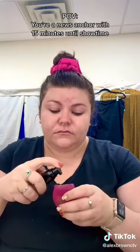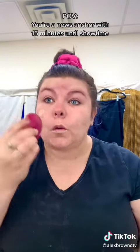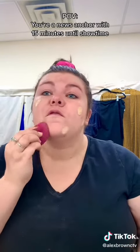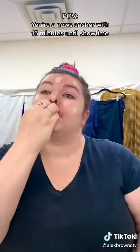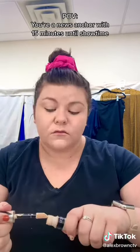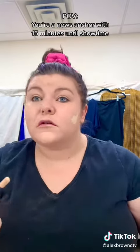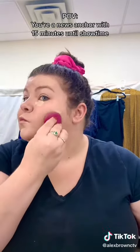I mix two foundations — one is a little more hydrating and the other is the full coverage high-definition TV makeup. Dot that all over your face because time is of the essence, and blend it as thoroughly as you possibly can, because viewers will notice if it's not.